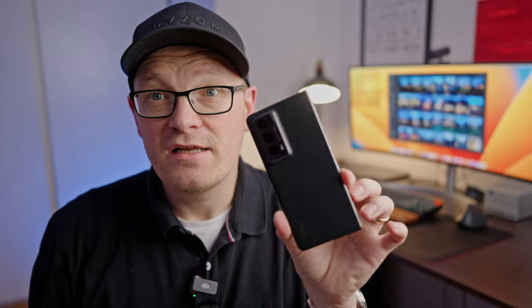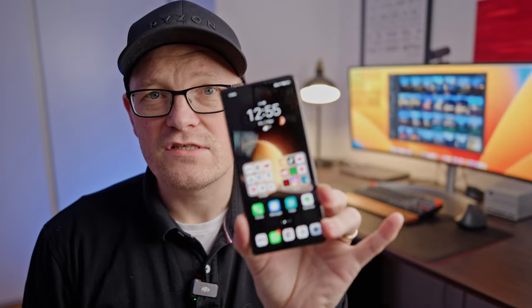Hi guys and welcome back to the channel. If you want to know how bad the camera of the Honor Magic V2 is, then this video is for you. Watch it until the end to see if this camera is bad or not. One main point of discussion is always how good the camera is, because hardware-wise it's a great phone.